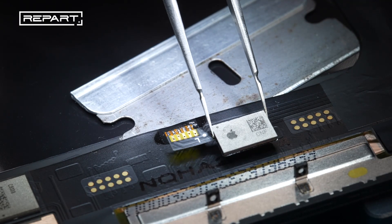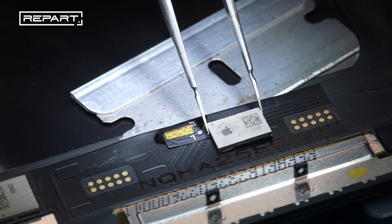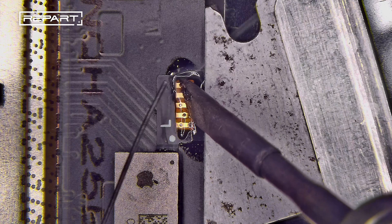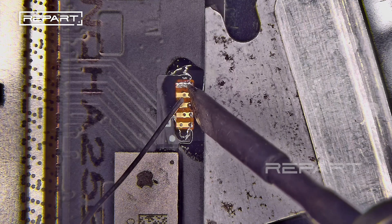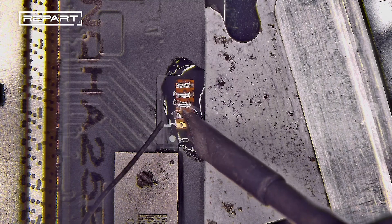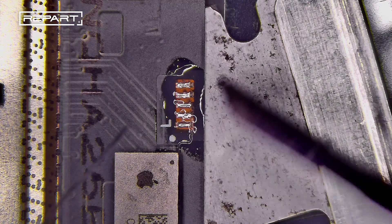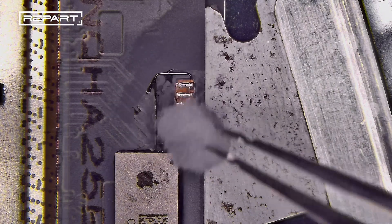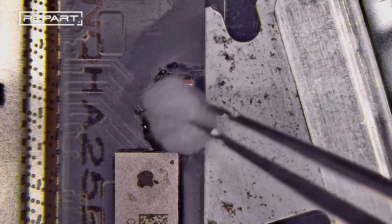Align the tag on flex solder pads with the screen solder pads. Use a soldering iron to melt solder wire onto the solder pads to create secure joints. Use tweezers and the soldering iron to smooth and refine the joints. Clean the solder pads with a cotton ball dampened with isopropyl alcohol.